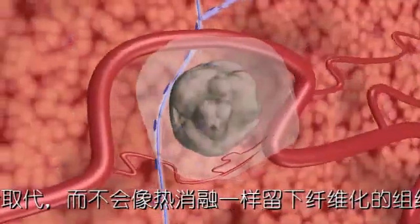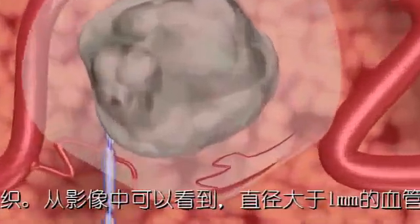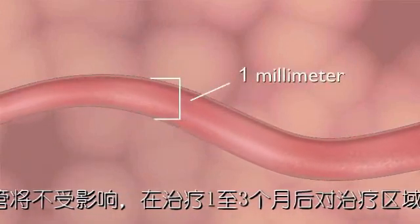After the procedure, the treated area begins to resolve within hours. Doppler ultrasound imaging during NanoKnife ablation demonstrates the patency of blood vessels as small as 1 mm in diameter in the treated area.